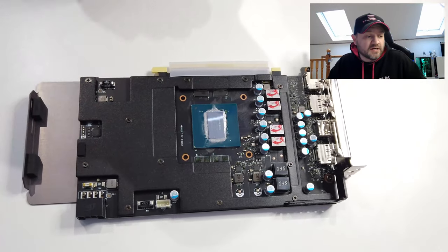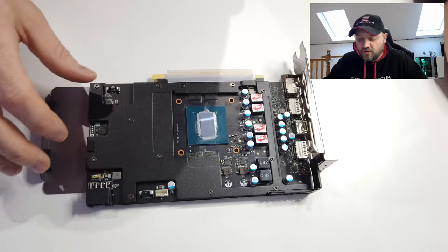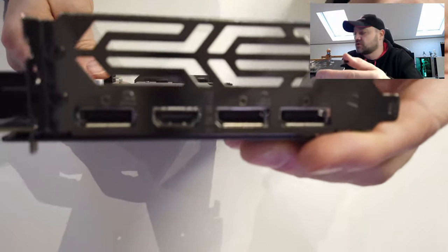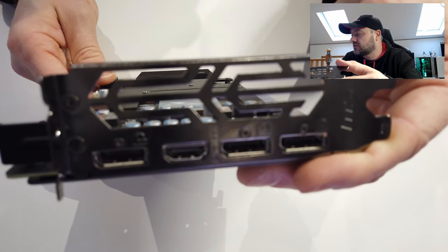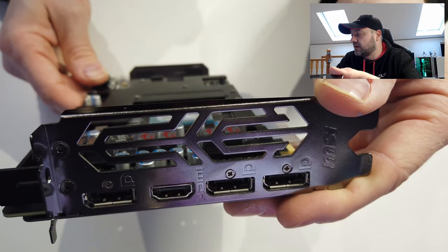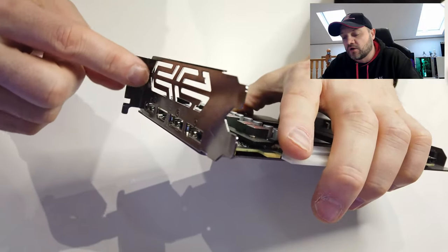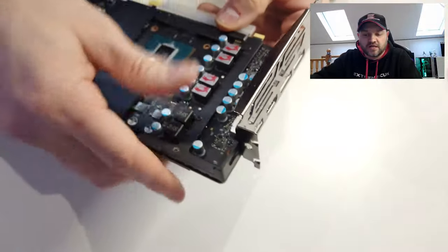What we're going to do next is — you'll see there's a metal bracket on here, and on the edge of that metal bracket there are all of these screws. We're going to undo all of them so we can take this back plate off. The two at this end are the ones that need to be removed first.